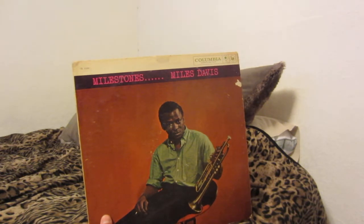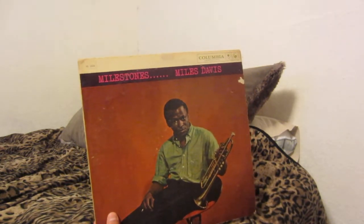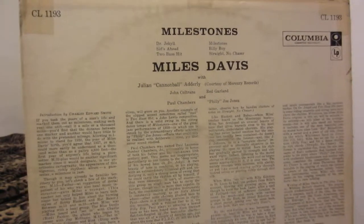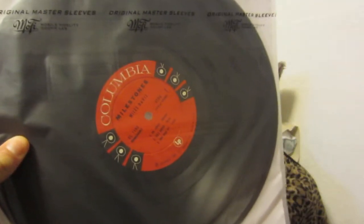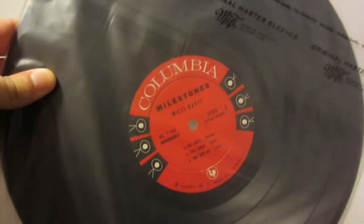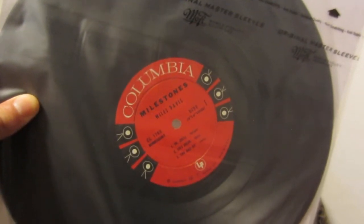If I can find more original first pressings of Miles Davis records for a good price, I'll pick them up. I listened to every song and really enjoyed all of them: Dr. Jekyll, Sid's Ahead, Two Bass Hit, Milestones, Billy Boy, and Straight No Chaser. You can see the old Columbia Six Eye label — very cool. The record is in excellent shape for its age. Side one was a bit scratchy, but Side two was near flawless — no major pops, ticks, or skips whatsoever. Just a great-sounding mono recording.